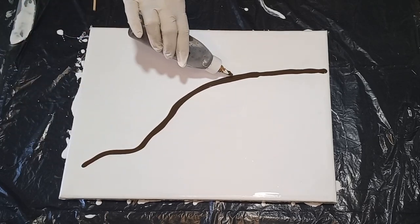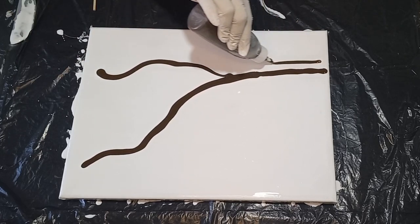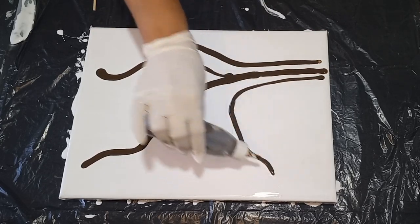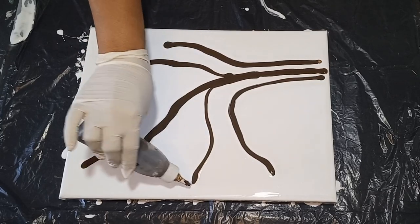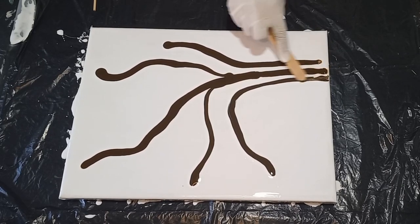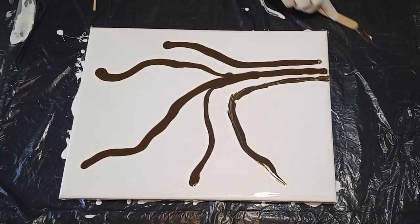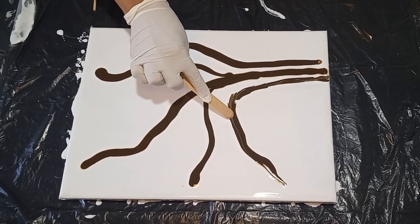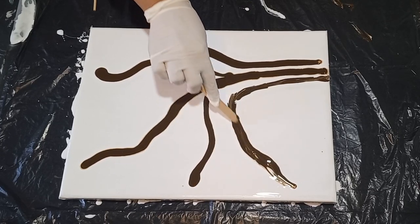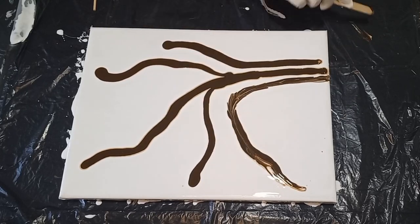This is the burnt umber — I'm using this as the first color to lay down the trunk and branches of this cherry blossom tree. I'm going to use a craft stick to spread that paint and to create almost the roughness of the bark of the tree. That back and forth motion of the craft stick creates that texture and spreads the paint across the base layer.